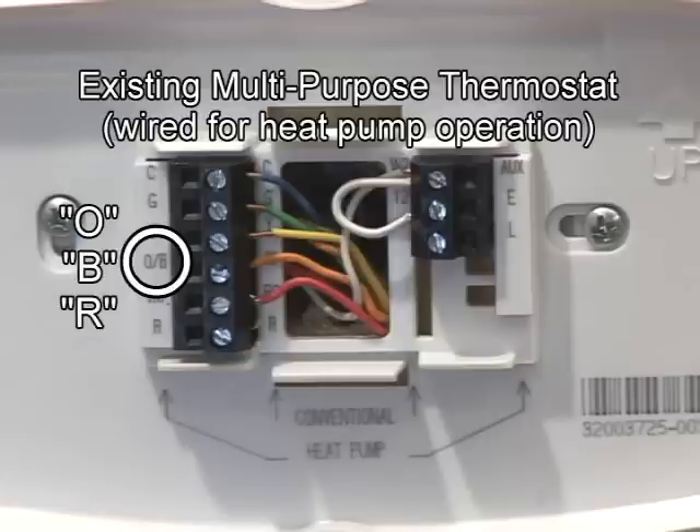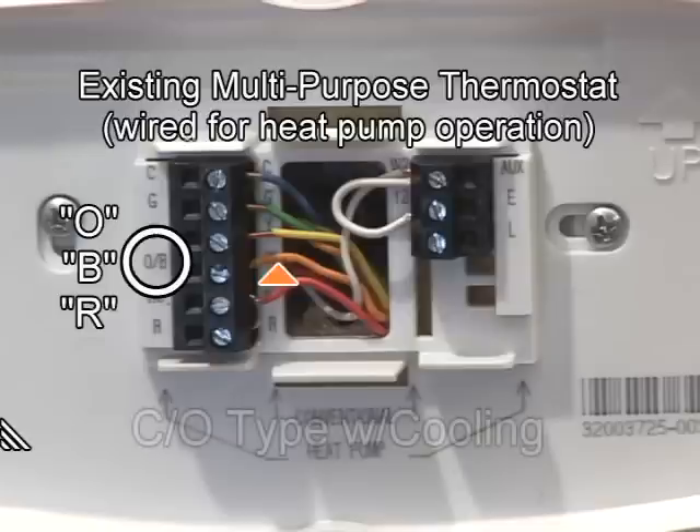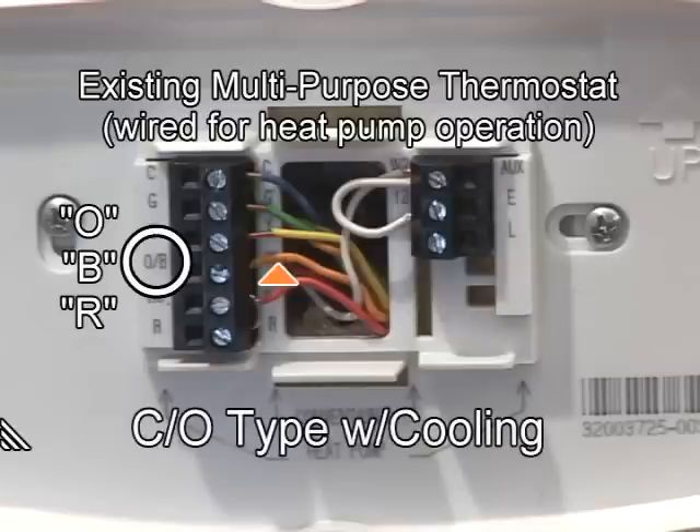In most installations, if an orange colored wire is connected to the existing thermostat terminal, this means the changeover valve is energized with cooling. The mechanical setting in your new thermostat is preset at the factory for the changeover valve to be energized with cooling.